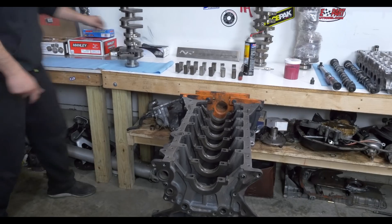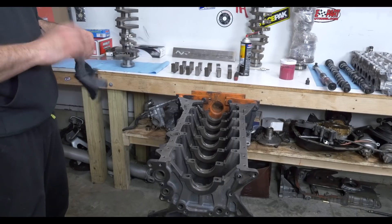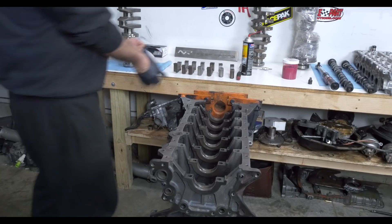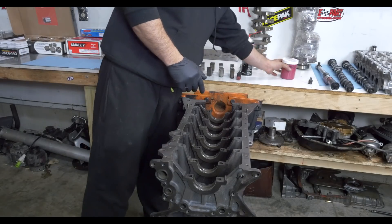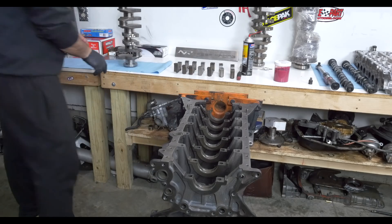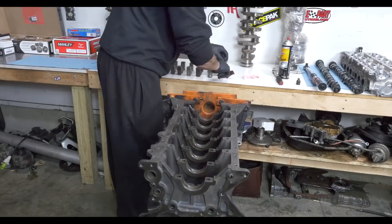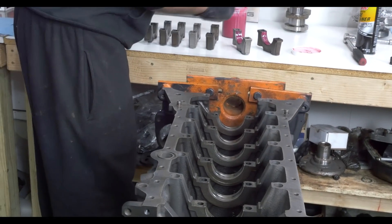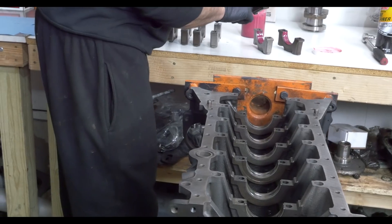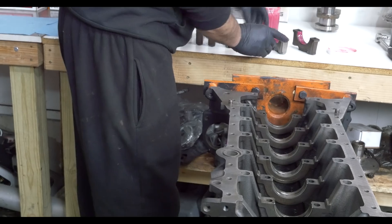Go ahead and put some assembly lube on. I use Red Lion assembly lube for the bearings — this stuff is awesome. Nice and thin, just make sure you cover all the surfaces. Try not to get it on the block surface.